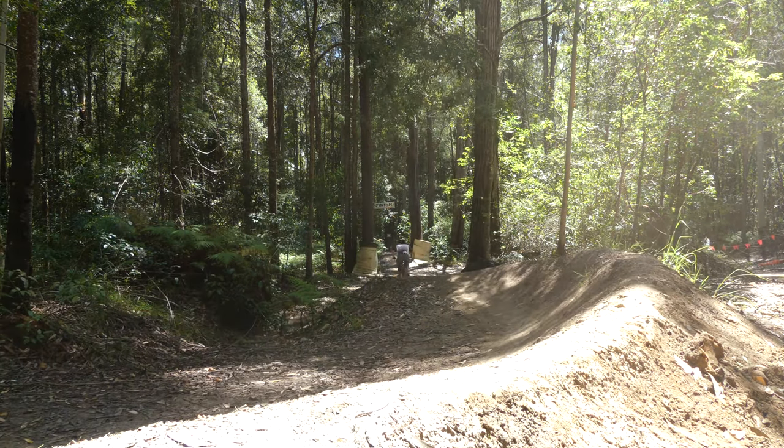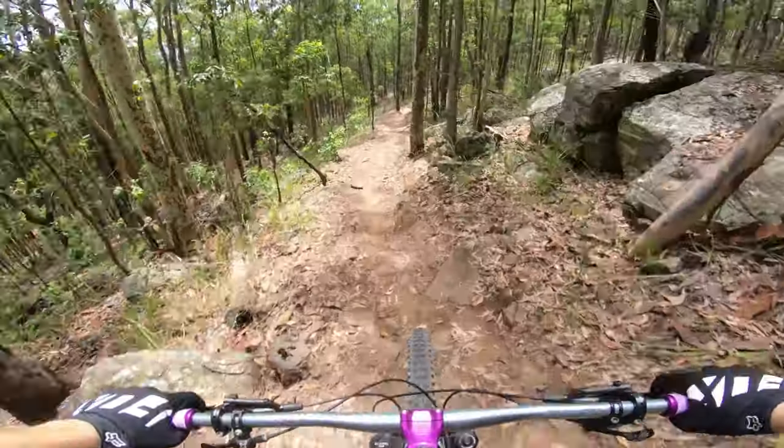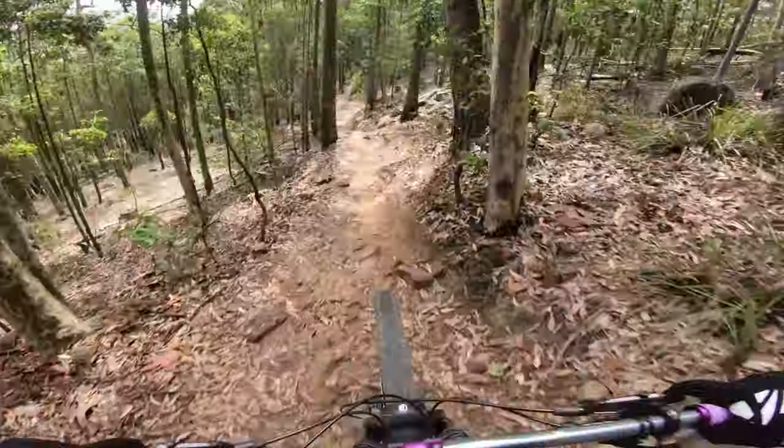Because the progressivity is speed-sensitive, the fork felt unpredictable at times. On predictable terrain like jumps and drops it ramped up well, but in rock gardens with unpredictable hits it would sometimes ramp up and other times feel like it died. That's why I ran as little ramp-up as possible. With minimal ramp-up there wasn't enough support, so in repeated-hit situations the fork would pack down and feel harsh regardless of rebound settings.